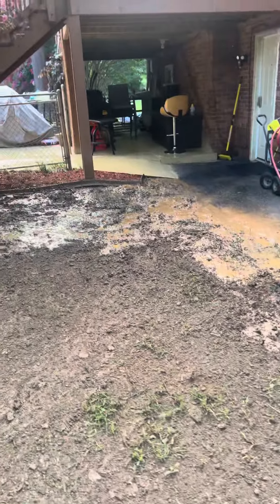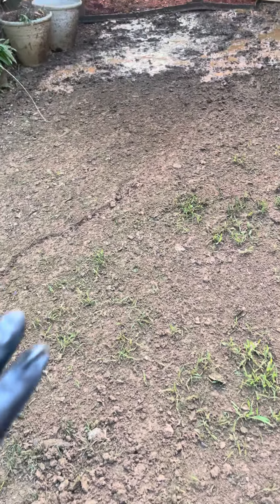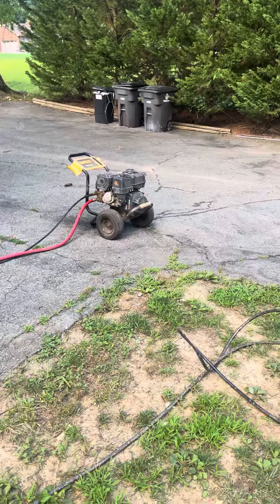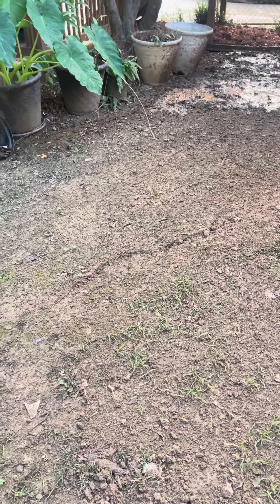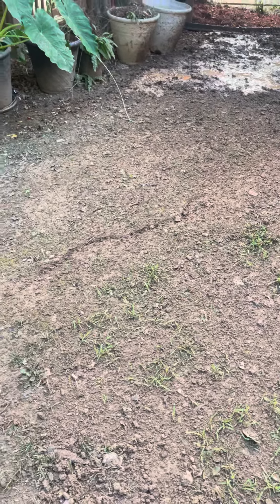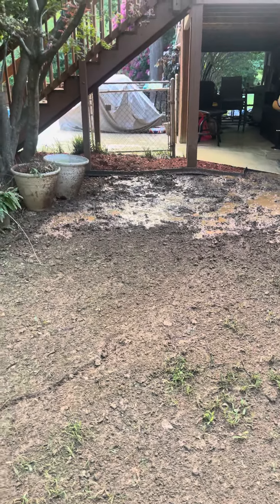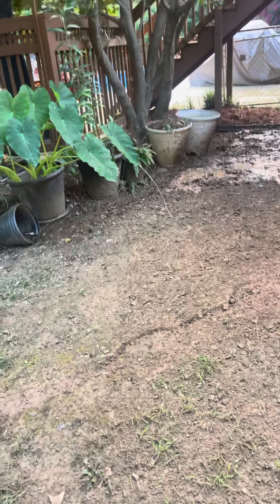I'm going to turn it all into mud. As you can see I've already done that part, but I'm working my way back. I'm going to till the soil up pretty deep. This pressure washer is 4200 PSI — it'll tear up anything. Unlike a plow where you can only do so much, with this I tear the soil up and make it mushy. When I put the seed down and then step all over it, it gets shoved down into the mud.